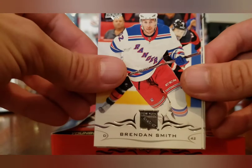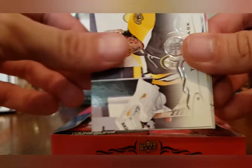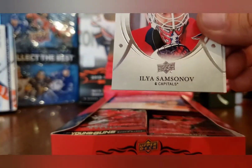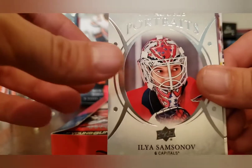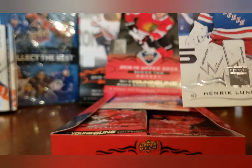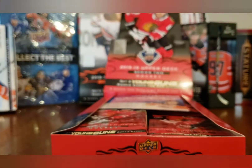Pack one: Brendan Smith, Tuukka Rask, Bo Horvat, and a UD Portraits of Ilya Samsonov — very very good UD Portraits right there, daddy PCs that guy. Then we got Hendrick Lundqvist, Brian Ellis, and Boone Jenner.